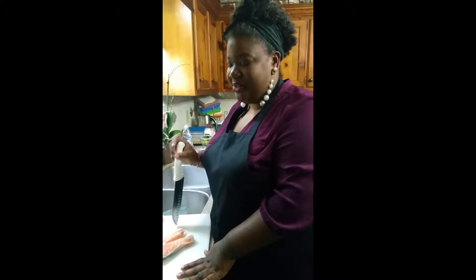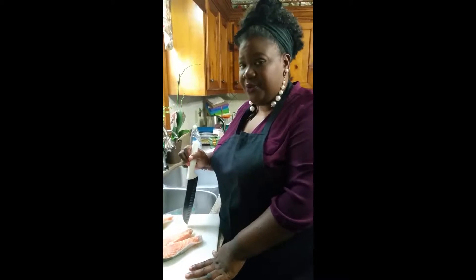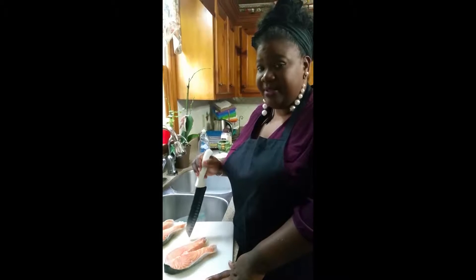Hi, I'm Cassandra, aka The Chef from Pearls. Today I'm going to do a video for my faux New York strip. I'm going to show you how I prep the salmon. It's a really easy dish to do, so let's get started.